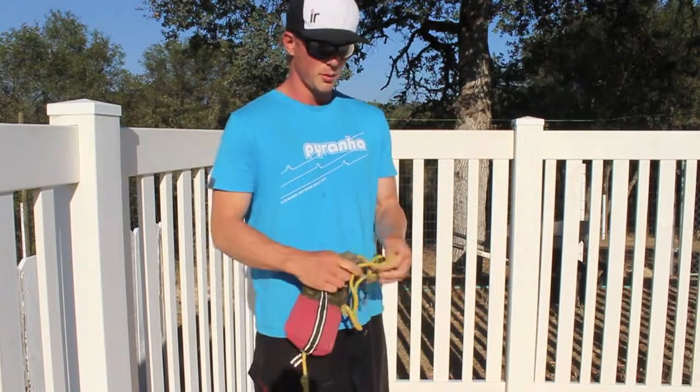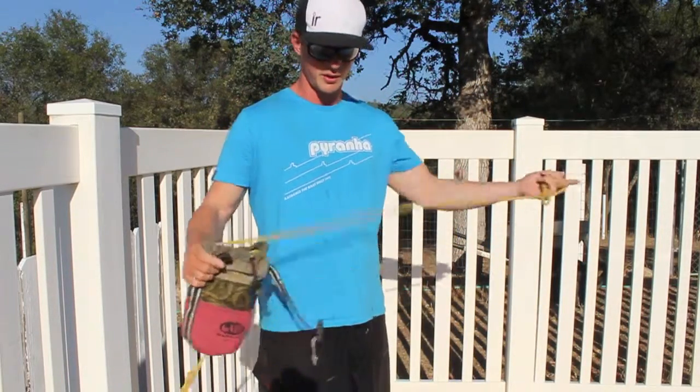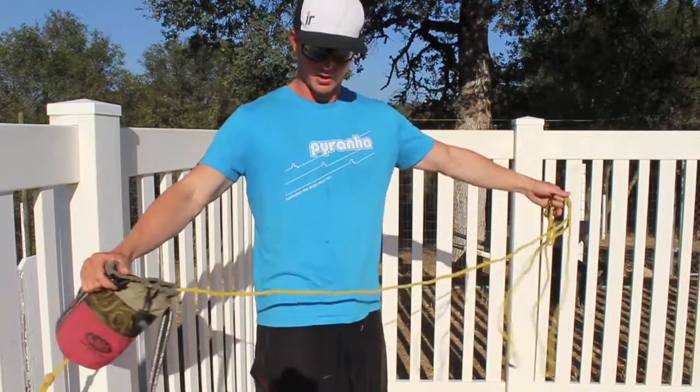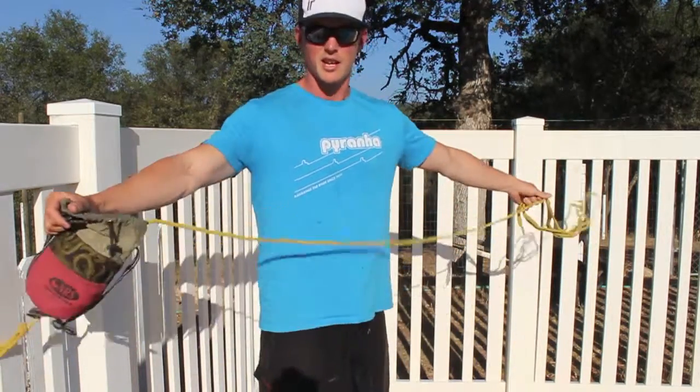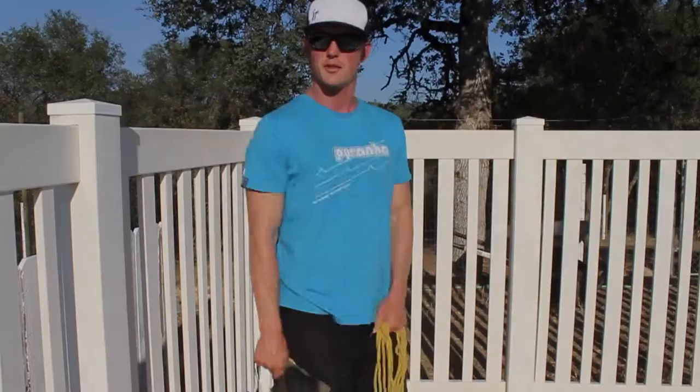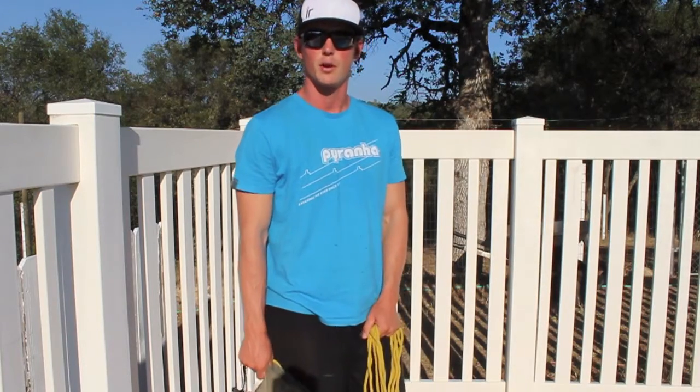Now before we throw our rope, we're going to want to get a length of coil out of the bag and hold it in our hand. This is going to be a backup, in case we miss our first throw, so we have a backup throw ready to go.